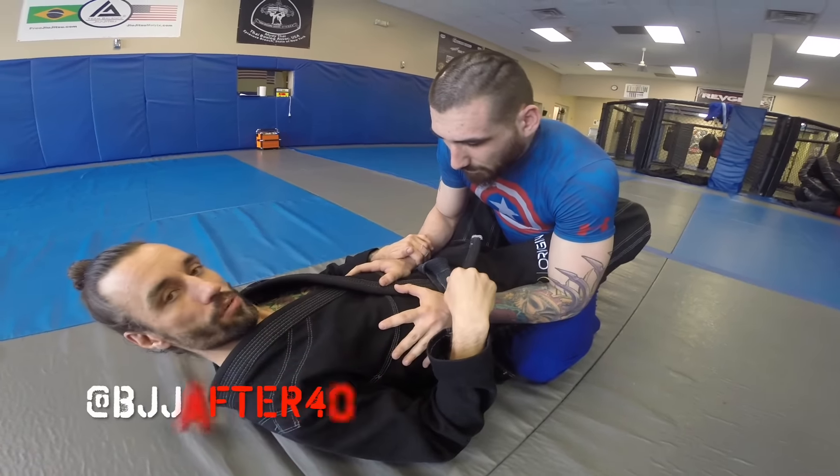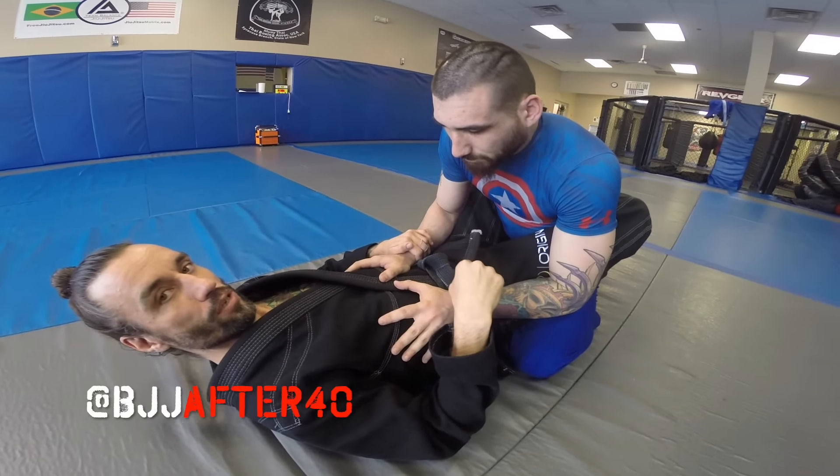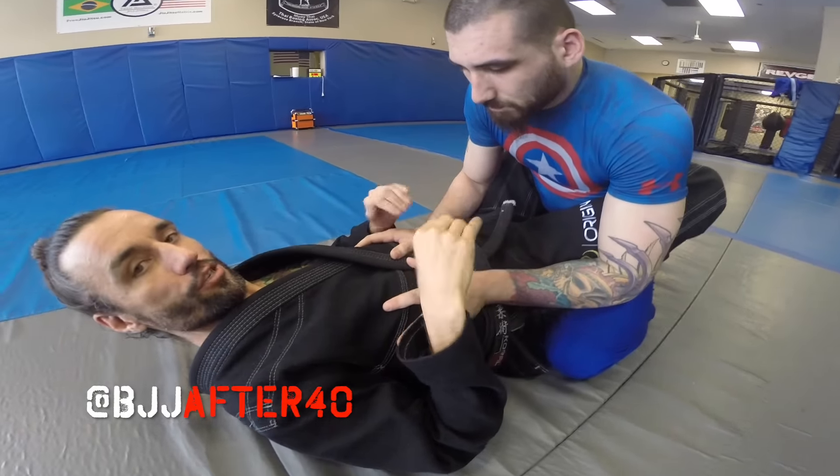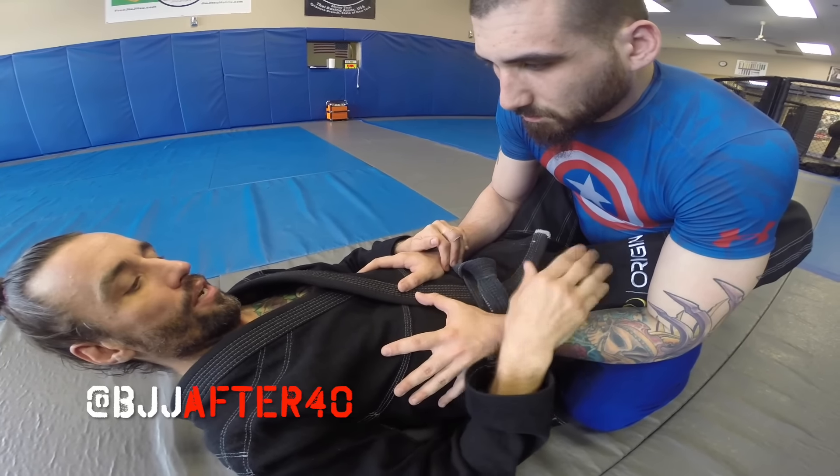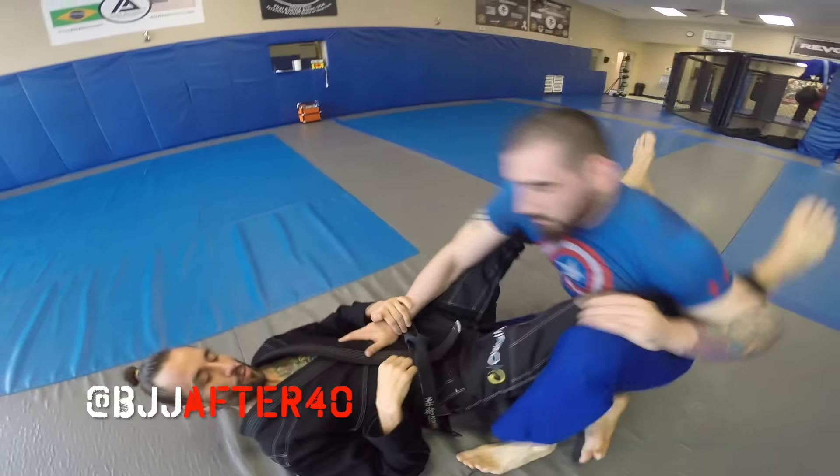Alright ninjas, what up! So we're gonna show a little counter move to a foot lock — it's a heel hook. It's kind of a no-gi move, unless you train heel hooks with a gi on, which I don't recommend, or at least be careful if you do. So here he goes, he's going for the leg lock.